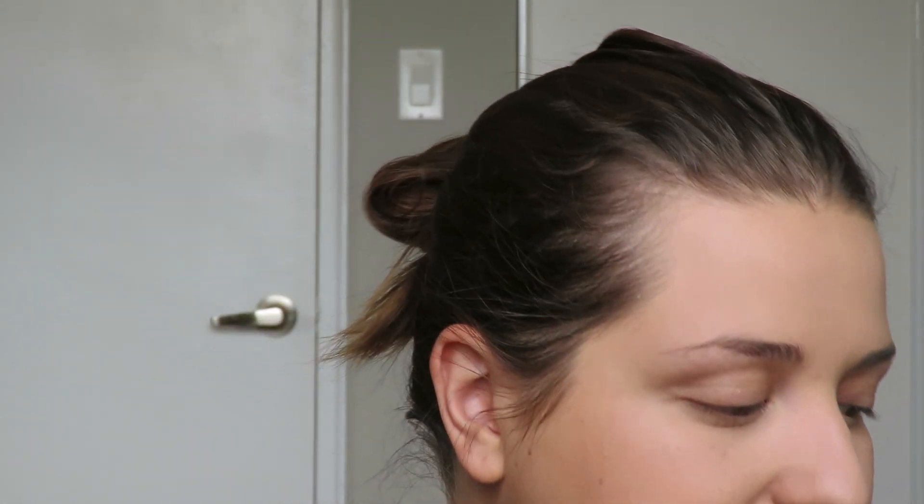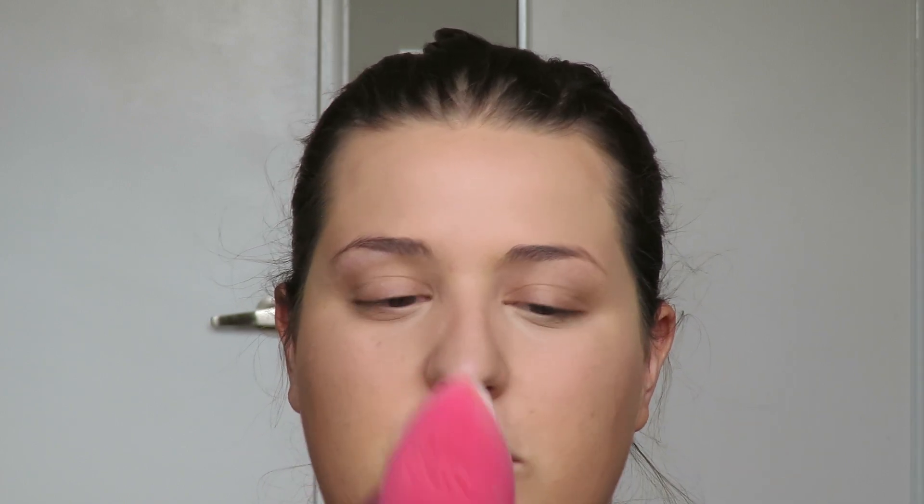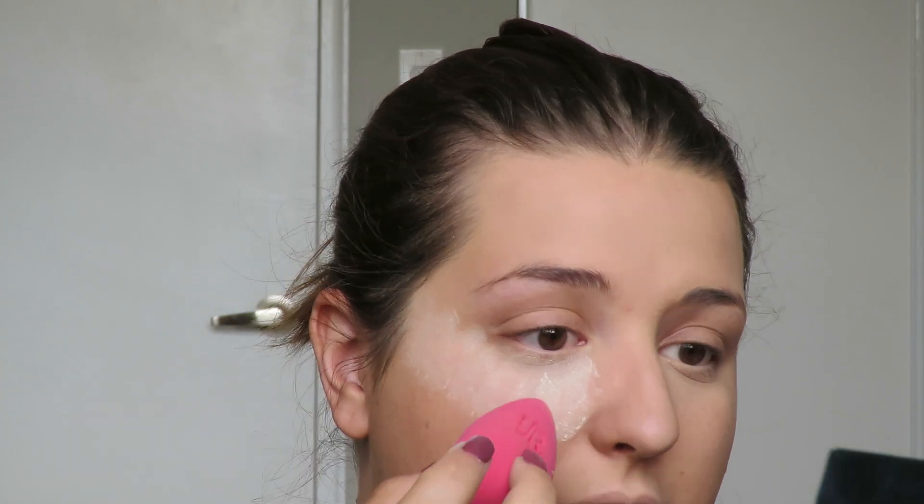With the skin done, I like to bake my under eyes, especially in summertime. Baking is when you pile on a bunch of powder, let it set into your skin, then brush away the excess — it helps prevent creasing and gives a really airbrushed, flawless finish. I use a pure sponge with a flat edge, which is great for pressing the bake on. I start at the inner corner, look up, and press the powder all the way up to get that pile of white powder, then let it sit.